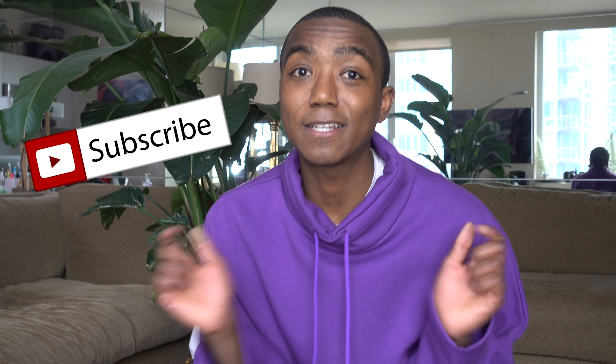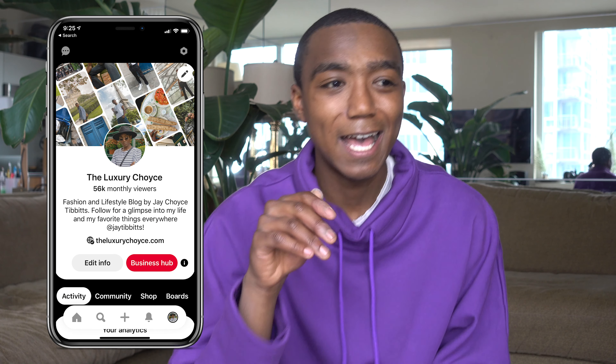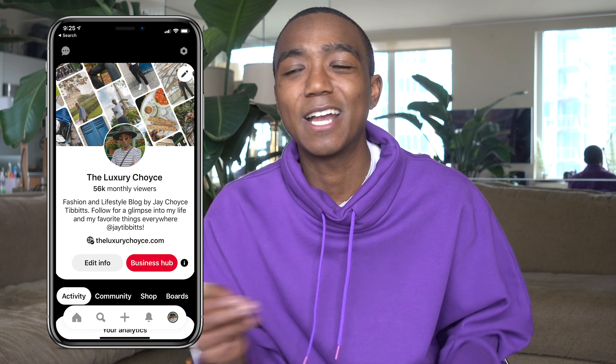If you like this video, definitely subscribe. I love to have you as part of my little luxury fashion menswear family. Follow me on my socials. I just got recently back into Pinterest, so you can follow me there, follow me on Instagram. I've also been tweeting, so if you want to hear the insides of my thoughts and maybe be offended, check me out on Twitter too.